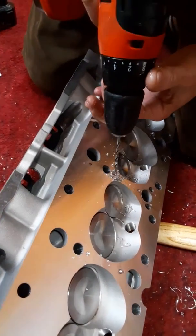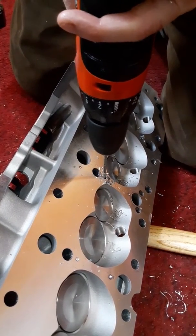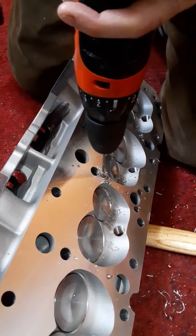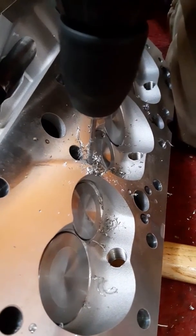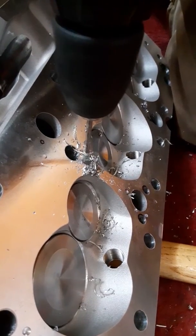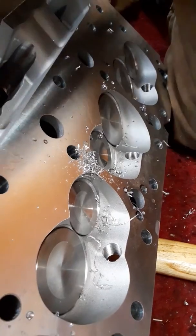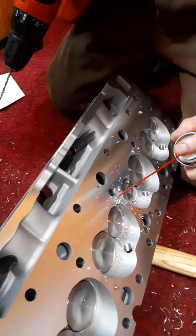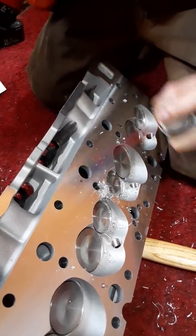A drill press would be better. You want to make sure you're drilling straight so you don't drill into a combustion chamber, so you have to keep your angle perfect.